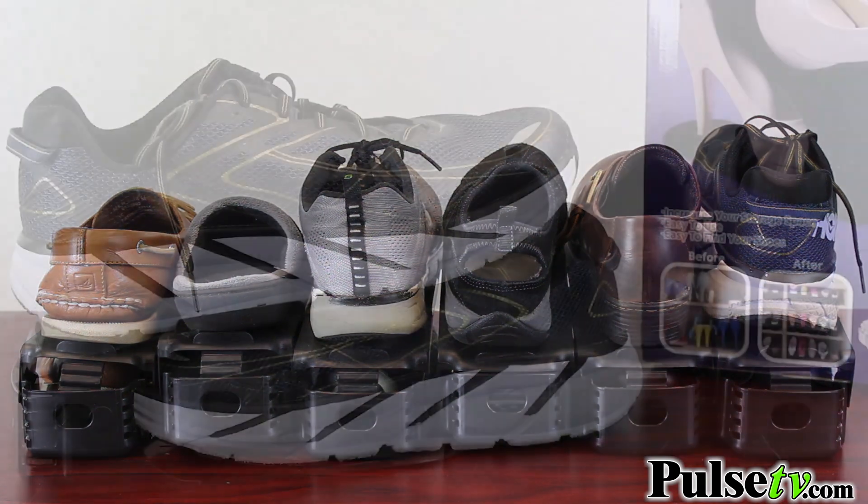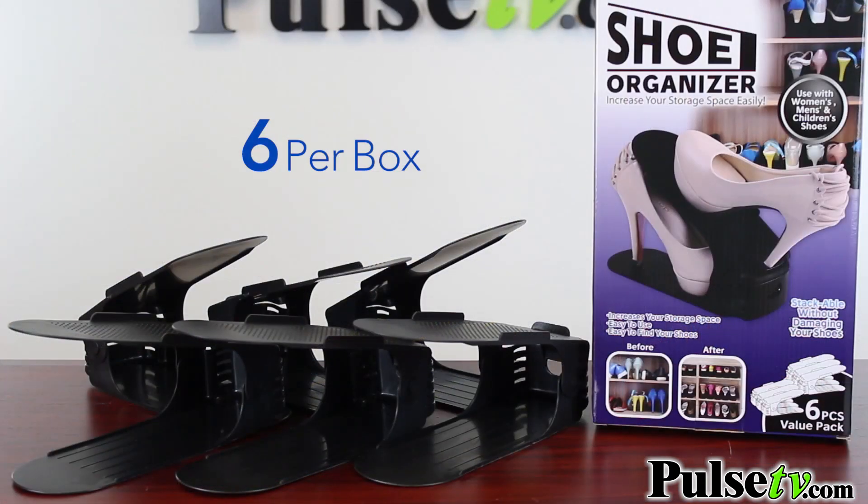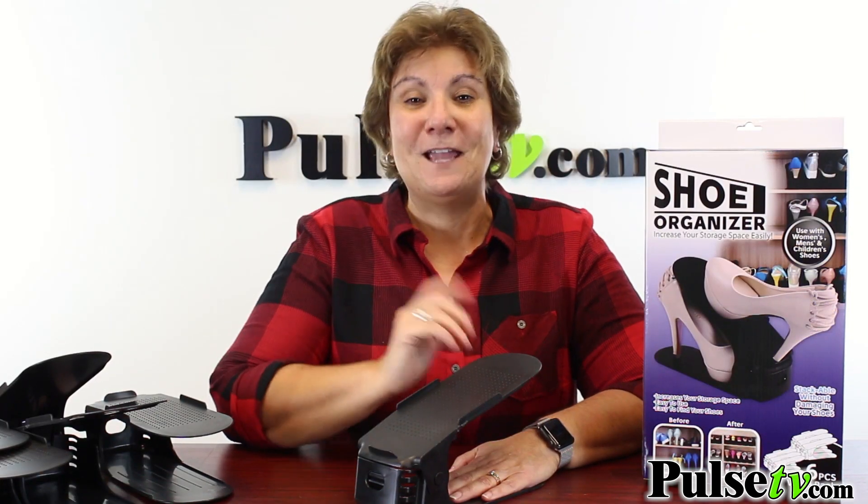When you buy more, you save more, so look around and see how many pairs of shoes you have and buy a few boxes. Head on over to Pulse TV and grab yours today.